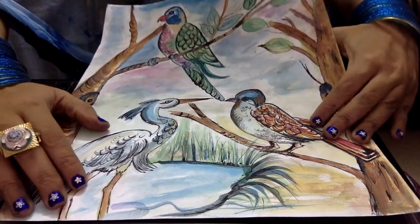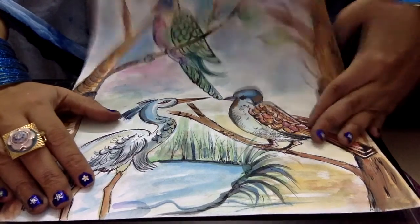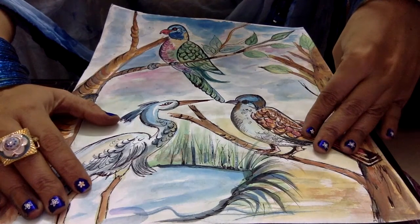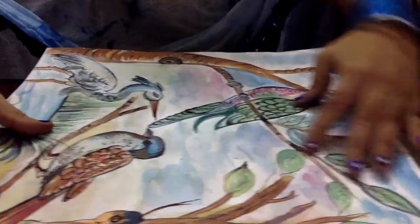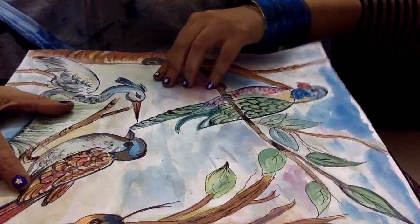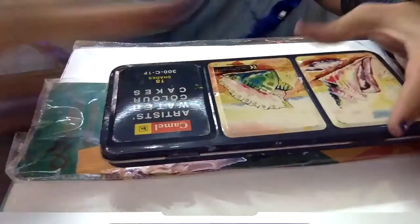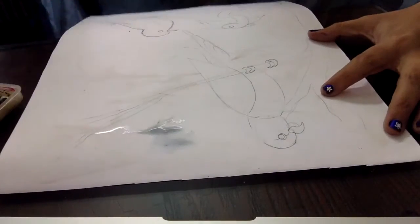Hello, I'm Anuradhika Kapoor. Once again here come with the new color medium that is watercolor painting. See the effect of the watercolor — the material: sheet, brushes, watercolors, and of course water.